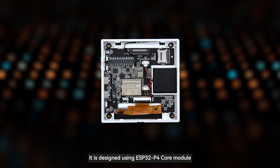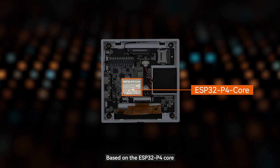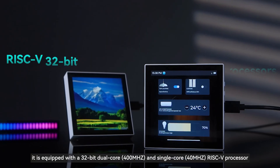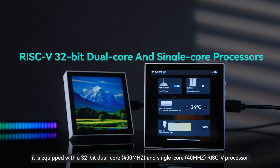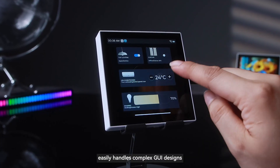In terms of core performance, it is designed using the ESP32P4 core module. It is equipped with a 32-bit dual-core and single-core RISC-V processor, integrated with 32MB flash memory and onboard 32MB PSRAM, offering a 64MB ultra-large storage combination. This easily handles complex GUI designs.